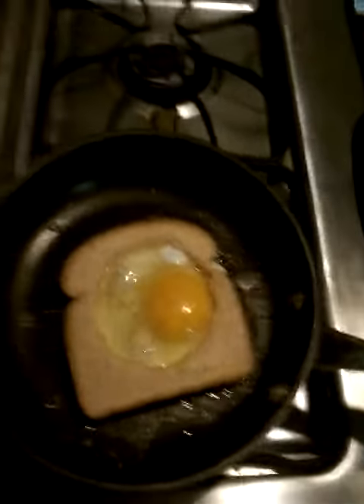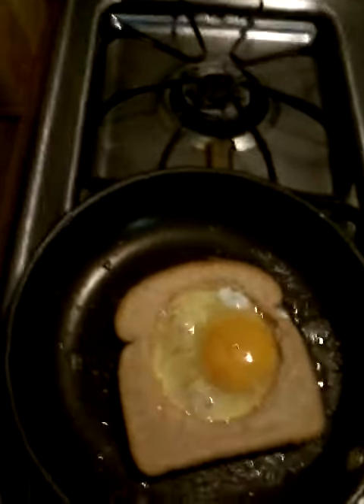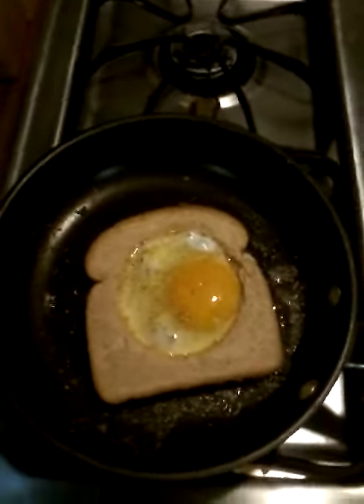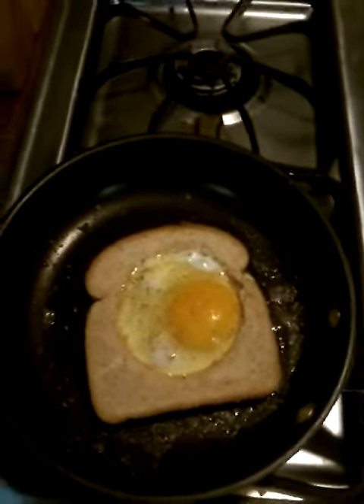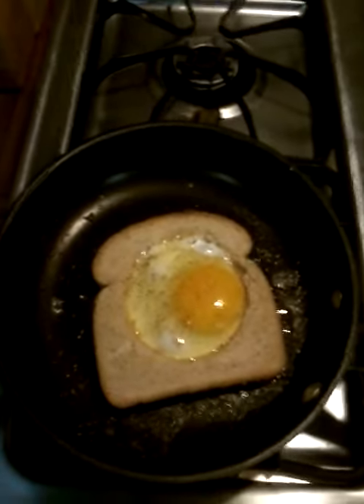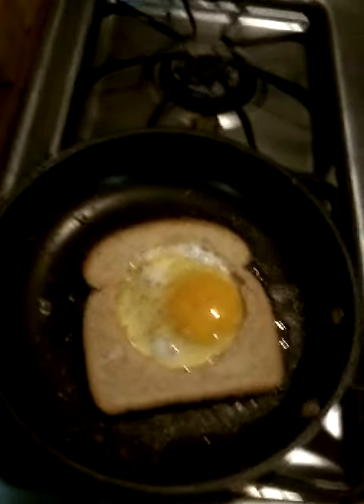So what I did is I took a cup, turned it upside down, and put a hole in the bread. Then I cracked the egg, put the egg in with salt and pepper, however you guys want it. You let it toast and cook on one side, and then you flip it over and cook it on the other side.